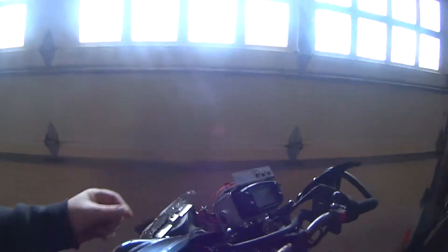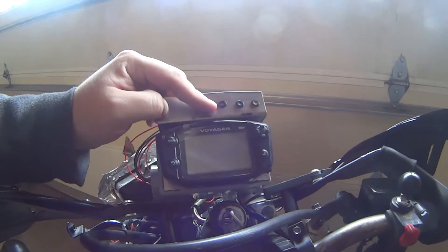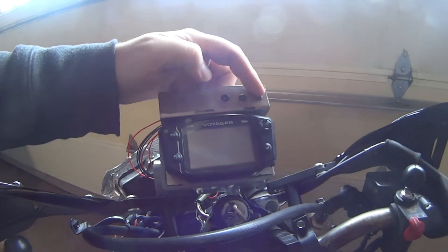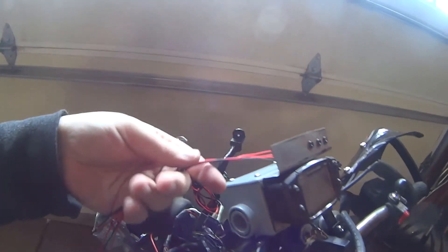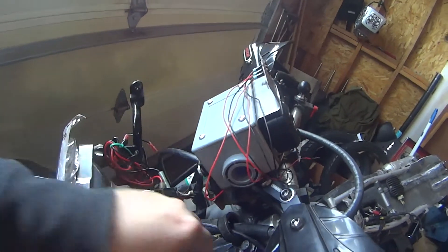Another neat thing about the Voyager is that it gives you the option to set the odometer one time, so that you don't get accused of any odometer fraud — this becomes the only reading you have on there. Now, like I said last time, it didn't come with a mount to put the LEDs on for neutral, high beams, and turn signal, so I had to add those and I'll be running those as soon as I can.